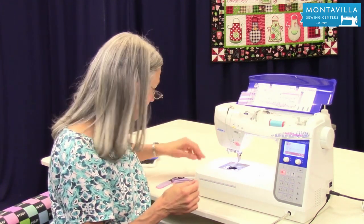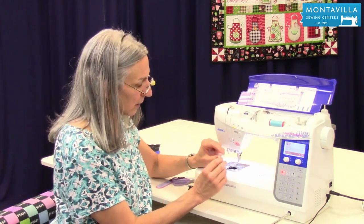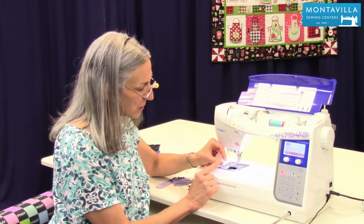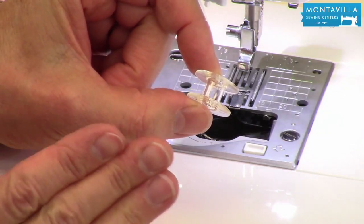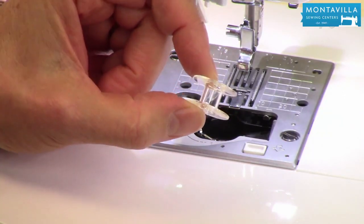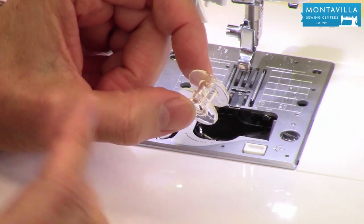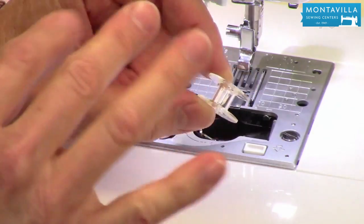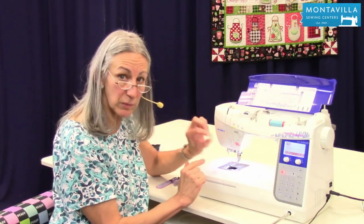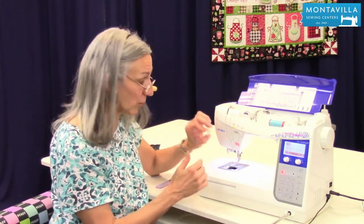Let me talk to you about bobbins. The type of bobbins that come with your machine are called class 15 bobbins — they're plastic, and you want to make sure you get just the plastic class 15 bobbins. No metal ones, and nothing that's shorter, wider, rounder, or anything like that. They will work best with your machine if you get the same kind that came with your accessories.